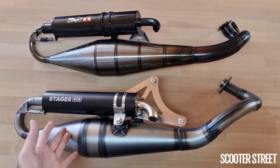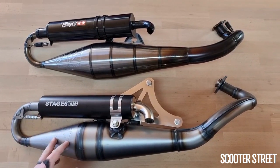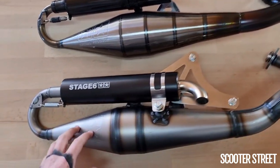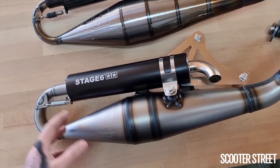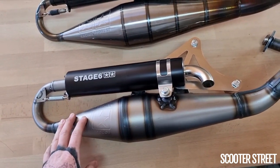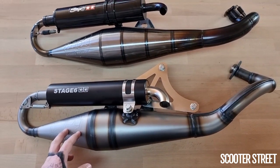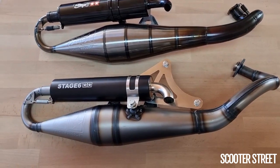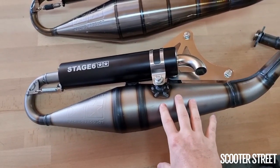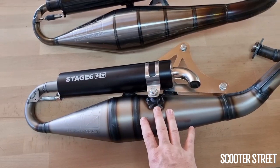The reason you would maybe choose the Stage 6 over the Yasuni is because the Stage 6 looks really nice. So if you're into your Stage 6 products, you're probably going to want a bit of continuity between the parts. It's no secret Yasuni are pretty much one of our favourite exhaust manufacturers — the quality is fantastic and the consistency between specific exhausts is fantastic. So you buy one of these, you know it's going to be good quality, which is what we like about the Yasunis.